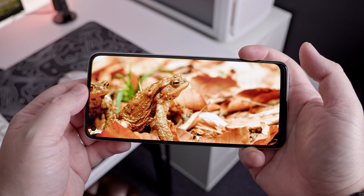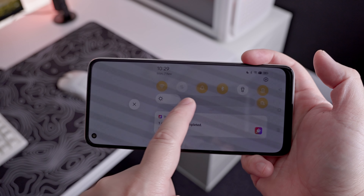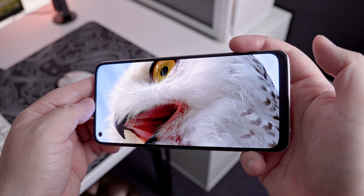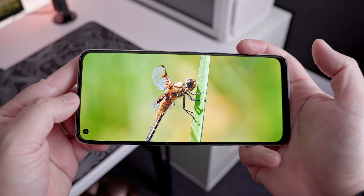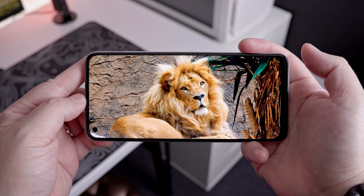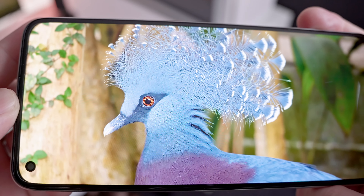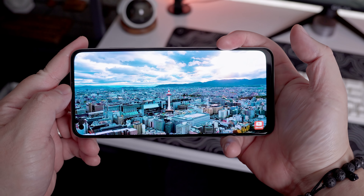The Realme 10 features a 6.4-inch Super AMOLED screen with up to 90Hz refresh rate. The brightness levels are okay — enough for most cases, even outdoors. With the Super AMOLED panel, the colors are quite vibrant, the blacks are really deep, with good contrast levels and relatively decent viewing angles. The 90Hz refresh rate is good enough given the hardware inside, especially for gaming. Honestly, I don't have any major complaints about the display, and I think it is one of the strong points of the smartphone.